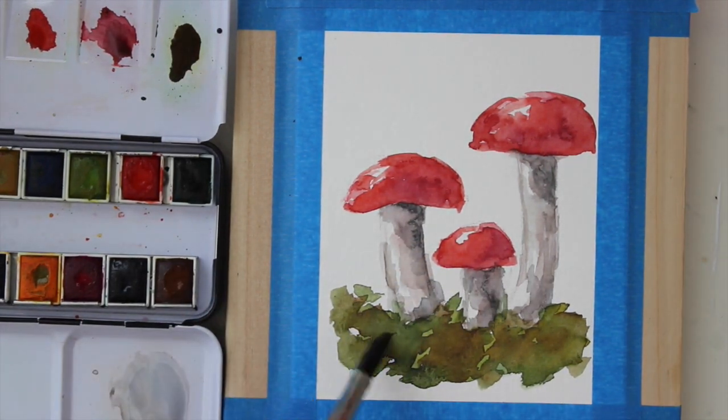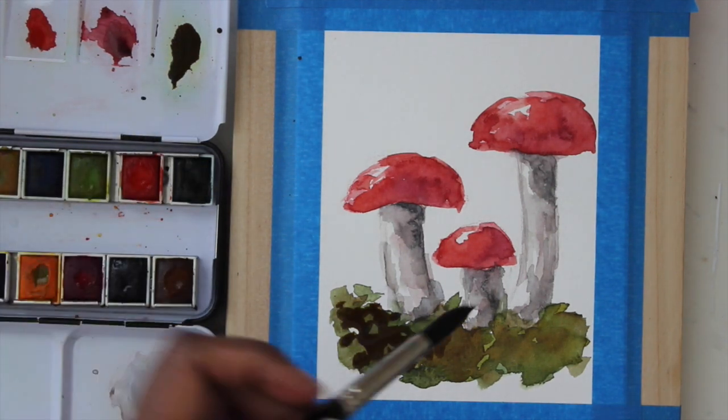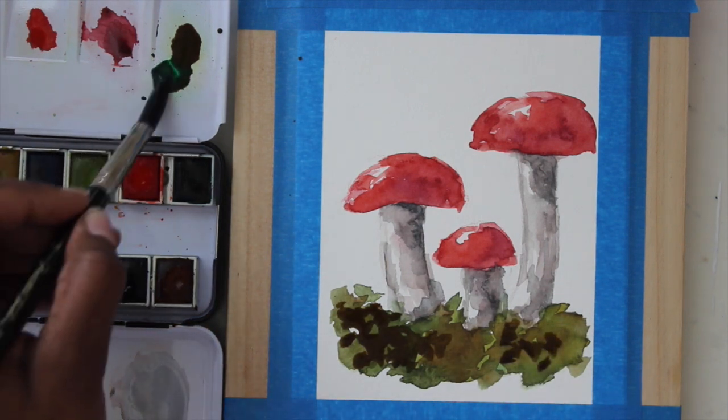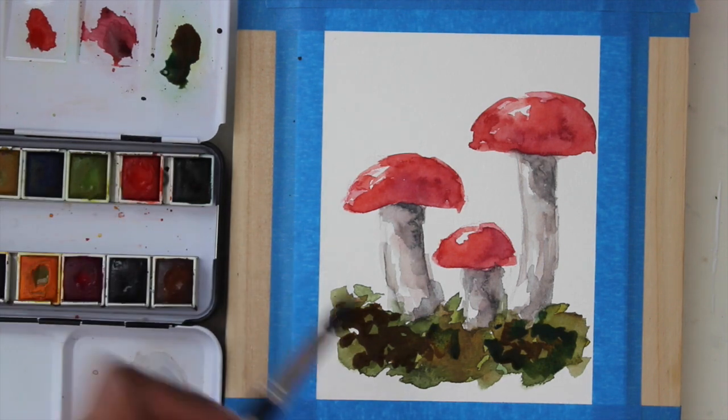In order to mix a really dark brown, you can add some blue into your brown and add it down here where the grass is. You can see I'm just lightly tapping my brush around, trying to get some texture in there. I'm also going to add some green in as I go along, just so that it's not straight brown.